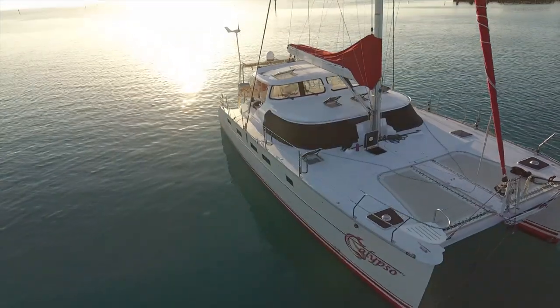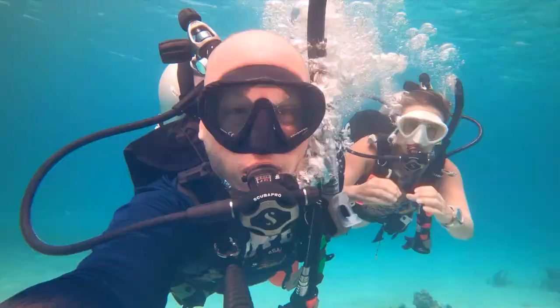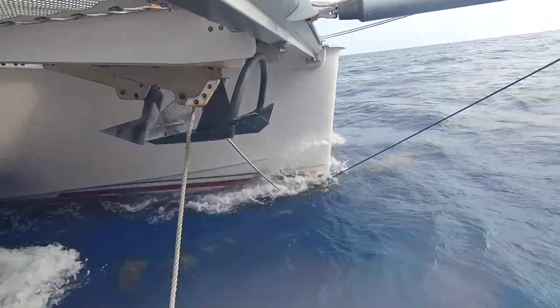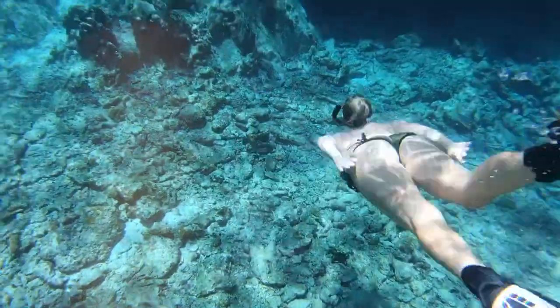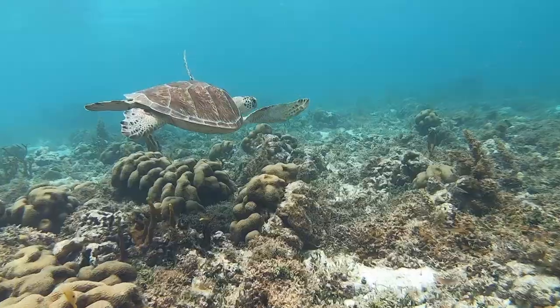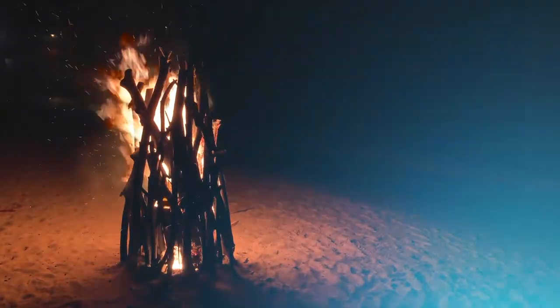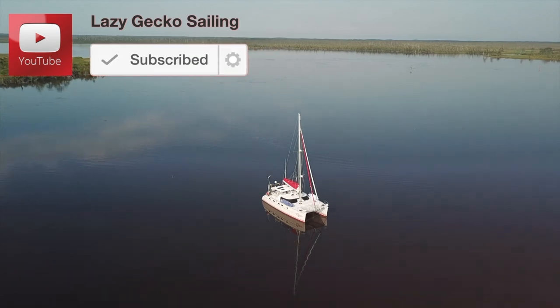Welcome to Lazy Gecko Sailing. I'm Brittany and this is Jeremiah. For five years, we've been sailing the world and filming it all for you. Now come along with us as we head for the Caribbean. Make sure to click subscribe so you don't miss any of the fun.